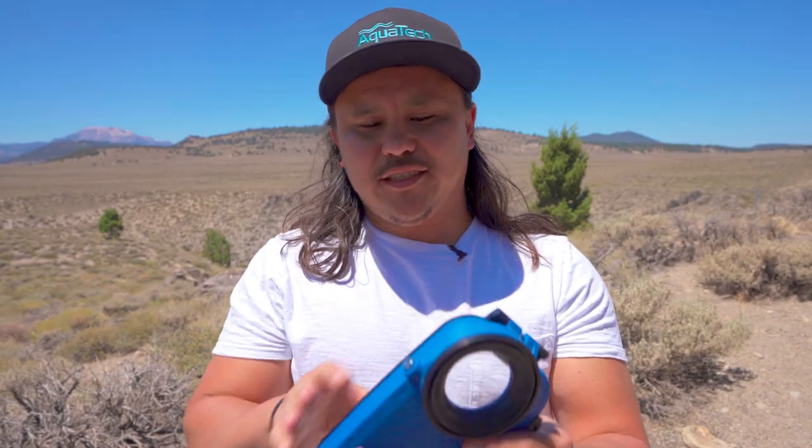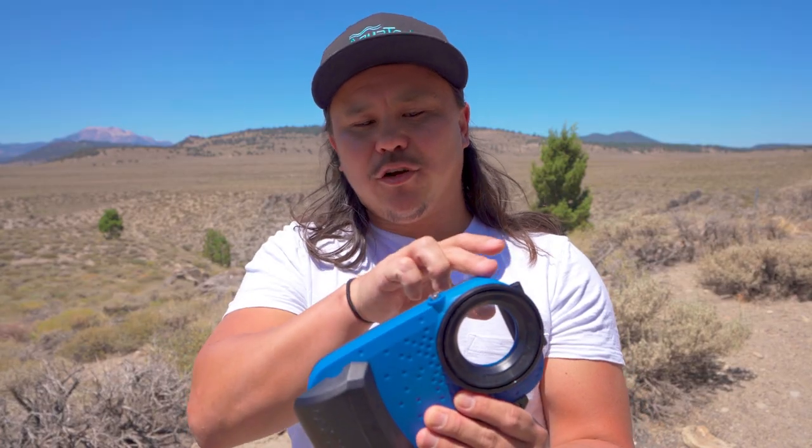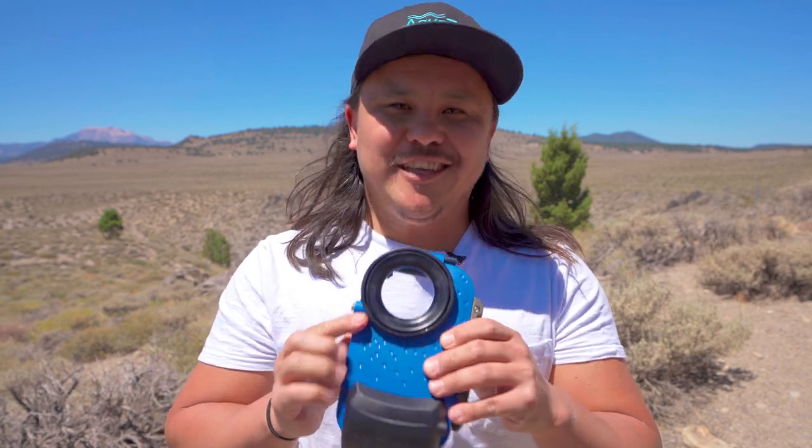Now one of the differences as far as the body design is that we took away the top mounting bracket, and that's to give it a more sleek look. The biggest and greatest change of all is our bigger front port opening. Now this allows you to use all three lenses on the 11 Pro and 11 Pro Max and both lenses on the iPhone 11.